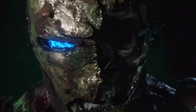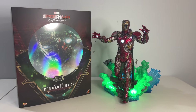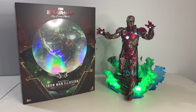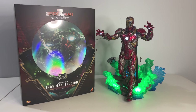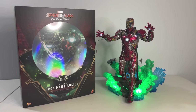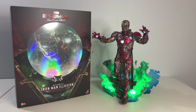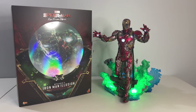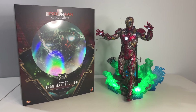It's a very specific figure, and the question ultimately becomes for us as collectors whether a figure that's so specific is something we want in our collection. For me, the answer is a resounding yes. Not only did I really like the movie, but I thought this was a great moment in the film. I always like getting either new characters from the MCU or characters significantly different from what we've had before, and I think this illusion version of Iron Man is significantly different from anything Hot Toys has released before.